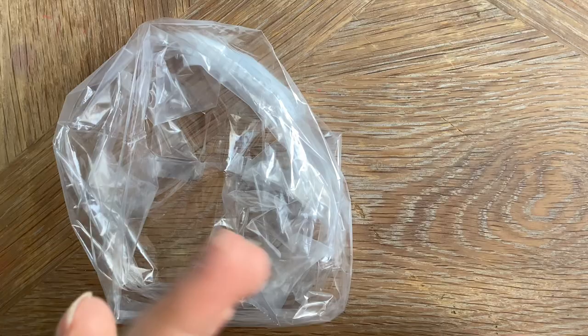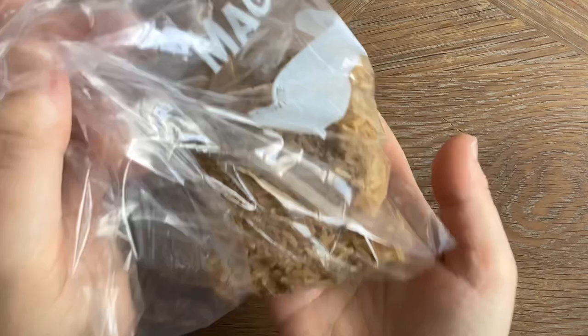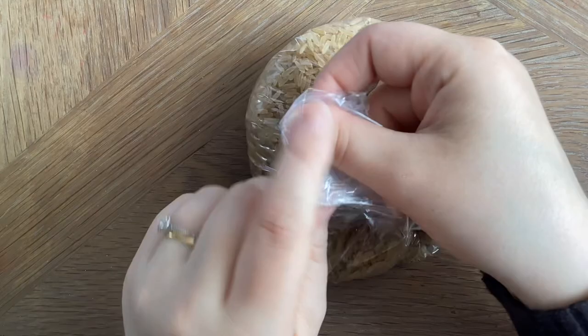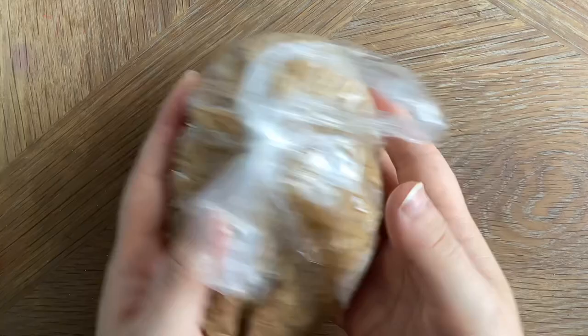I'm just going to pour in as much as I feel that I need, and I'm going to keep weighing it by picking it up and seeing if it feels heavy enough — so there are no precise measurements to go by, it's just how heavy you want yours to be. You can keep adding more or take some out, don't be too worried about this. Once you're happy with the weight, simply tie a knot in it and squeeze out some of the air, then tie another knot just to make sure it's secure.